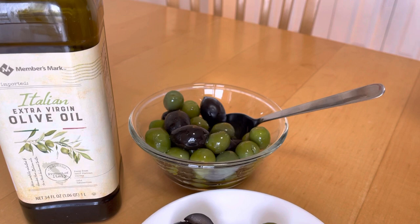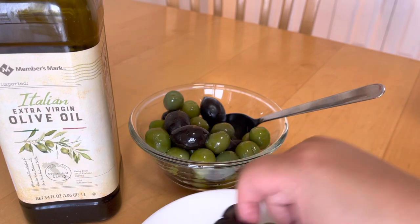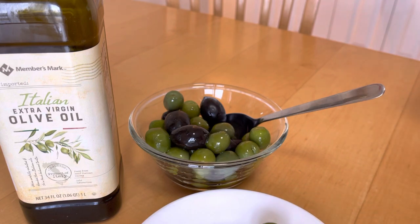The Castelvetrano ones are really good. They're not salty at all and they're just filling and full of goodness. Thanks for watching.